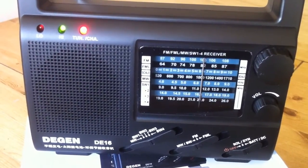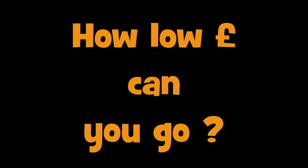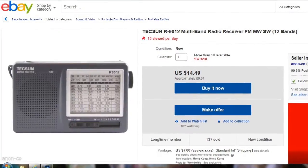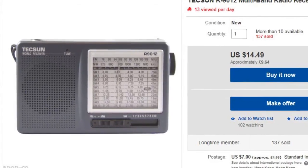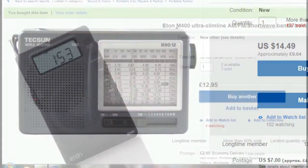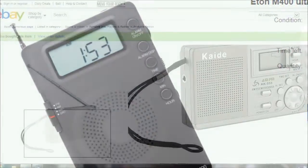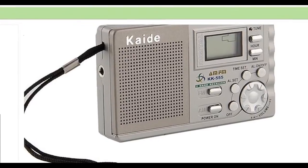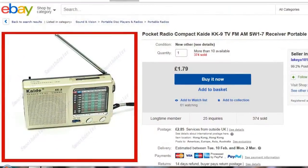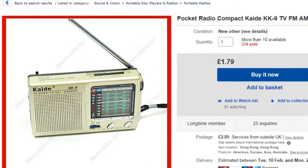As this radio was so cheap, it got me thinking — how cheap can you actually go and still have a functioning radio? I'm really interested to find out if you can get a fully functioning radio for just a few pounds. So I've been onto eBay and ordered in a few of these cheap China radios. In the next few weeks I'll make an individual video for each one, and we'll see if they're actually fit for purpose — at what price do these so-called radios just become a useless piece of plastic? That'll all be coming up on the Fred in the Shed channel.